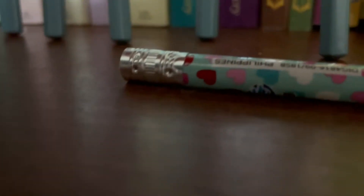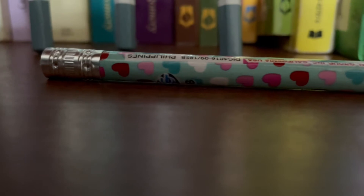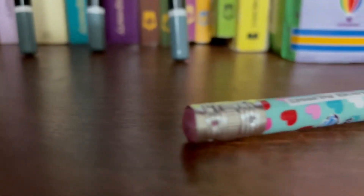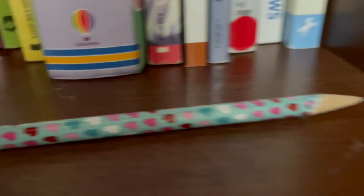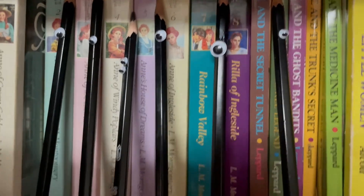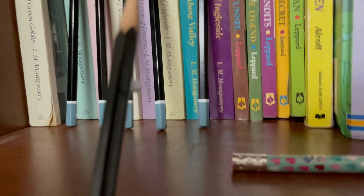Pink eraser is dead. He lost his life bravely erasing my pencil lines, as he should have, but he died in the end and we are all so sad. We have brought him to the burial site — we don't put pencils in caskets, so we just lay their body out and we don't actually bury them. Pink eraser's friends have come to say their respects and goodbyes. Pink eraser, you certainly did not live a long life, but you lived a good one doing what you were meant to do: erase things.